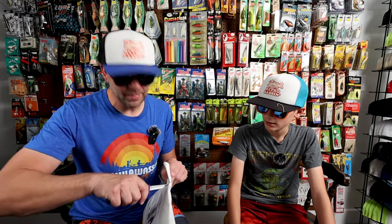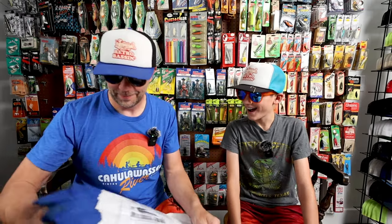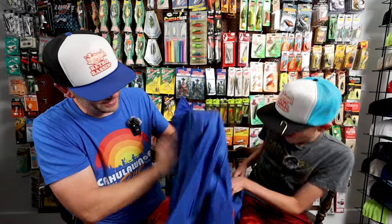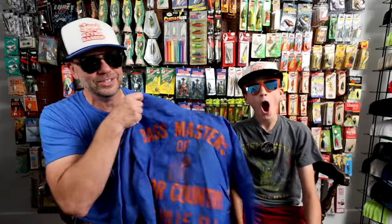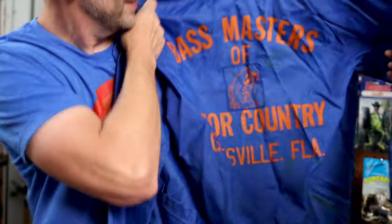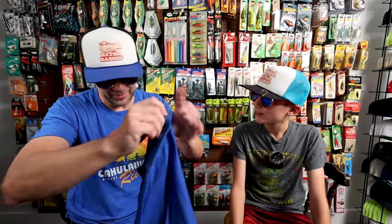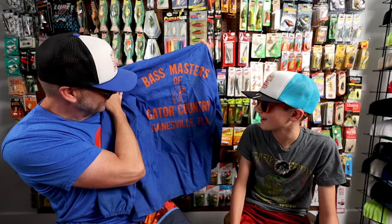Larry was a member of a Florida Bass Club, and he said he had an OG jacket that he wanted to share with us. This is a pretty sweet jacket — looks well used, in a nice Florida Gators blue and orange. And what does it say on the back? Bass Masters of Gator Country. That is a really cool jacket. Looks like a large — might be a little bigger for you, Raylan. One day. I'll definitely have to rock that on the water. Thank you, Mr. Larry, from Gainesville, Florida.